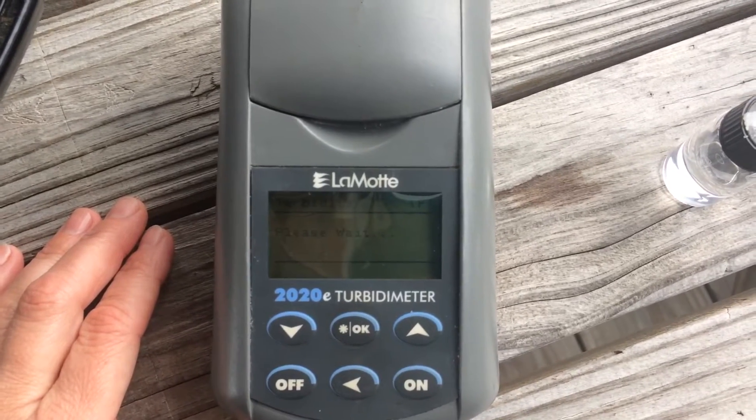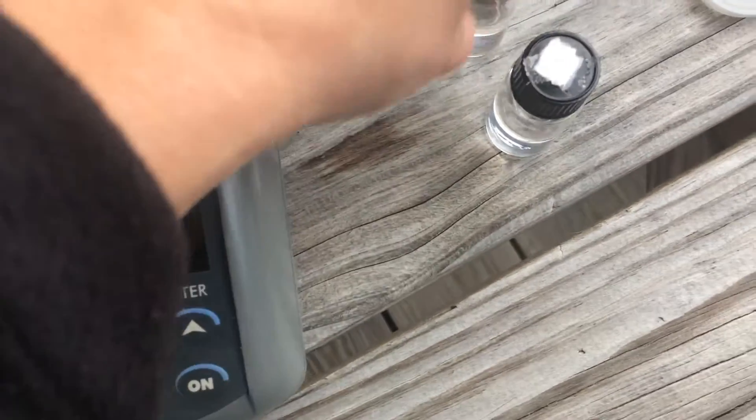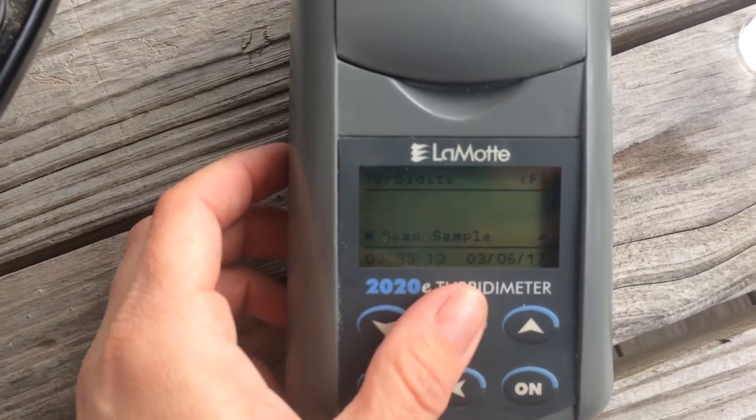It says please wait. Now it says scan sample. So take the zero out. For calibrating, you use the ten as your sample. Hit scan, okay.